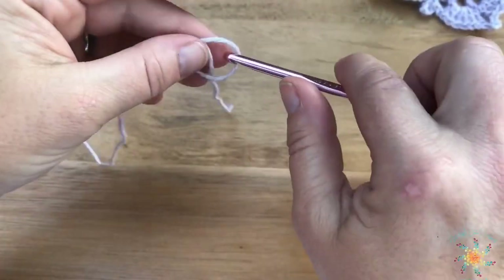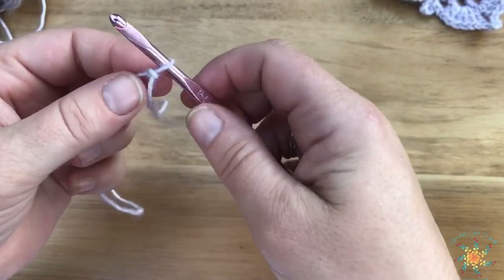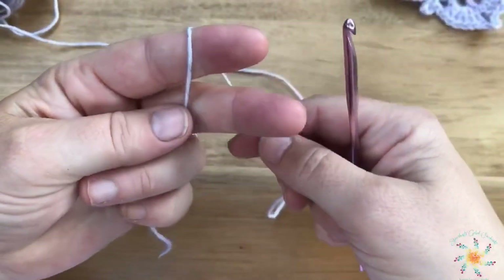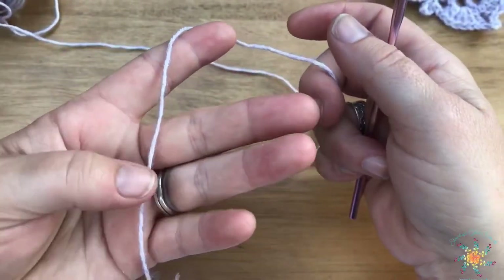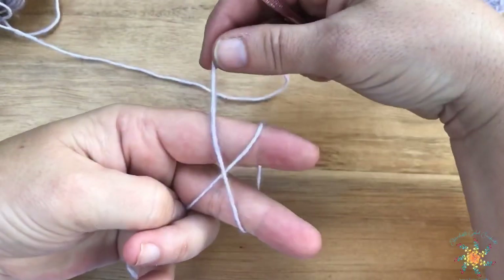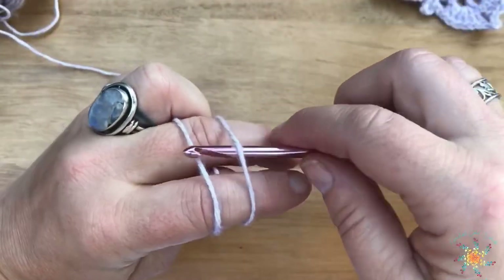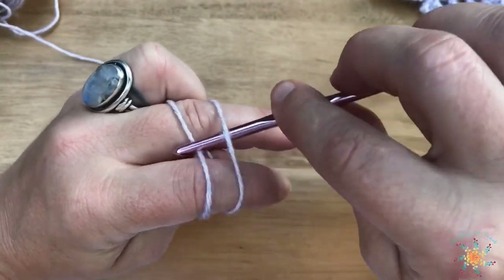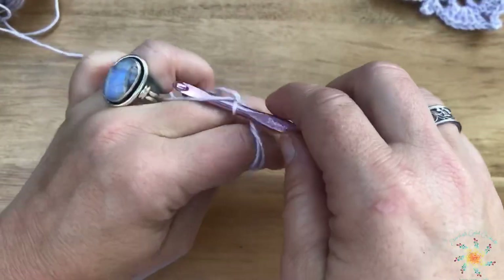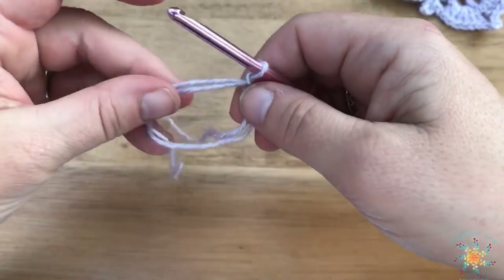To start, we're going to do either a magic circle or you can chain six and join the chain together, but I'm going to do a magic circle. To do a magic circle, grab your yarn with your hands like this, wrap it around, kind of cross it over, turn your hand, and hold that other piece. Then grab and stick your hook in like this, grab it, twist it around, then grab the piece you're holding with your other hand and pull it through. That creates a really easy magic circle.